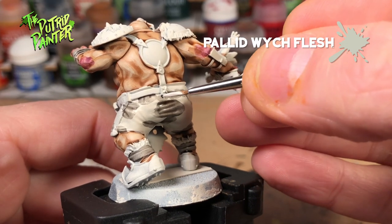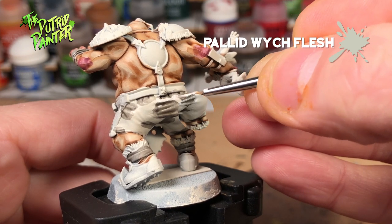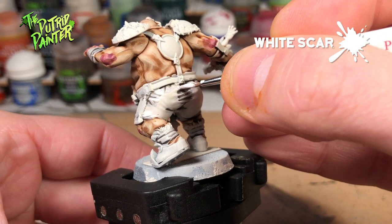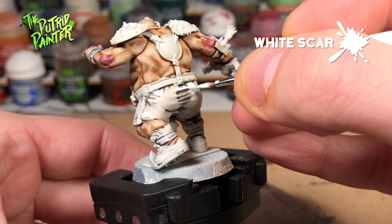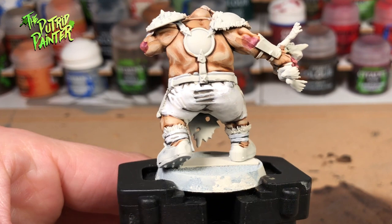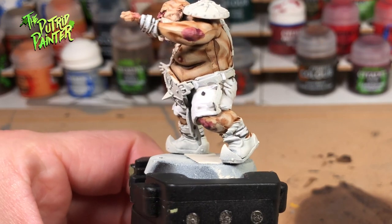Pallid Wych Flesh is the layer color I'll be using to cover all the cloth. Leave the wash in the recesses and the creases alone. The last step is to use White Scar on all the raised areas. I kept my Pallid Wych Flesh and White Scar very watered down to create a more even cover. This does mean you'll need to do more than one coat. It was quite a challenge to paint white cloth but I think it looks pretty okay. In the final step we're going to create some stripes on the shoulder pads and the shoes in the same color.